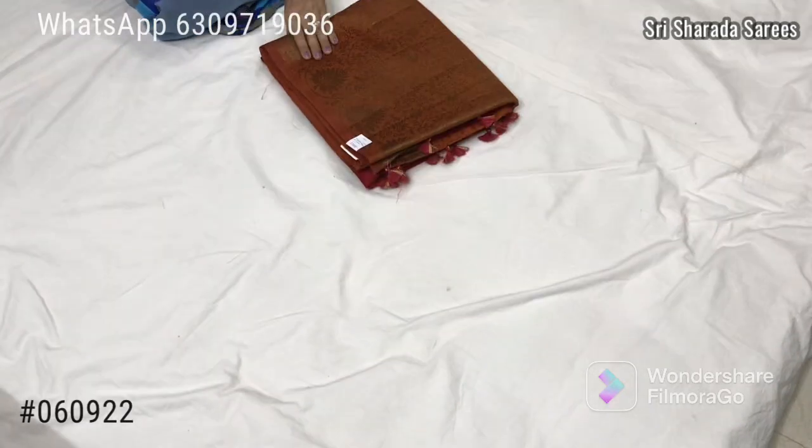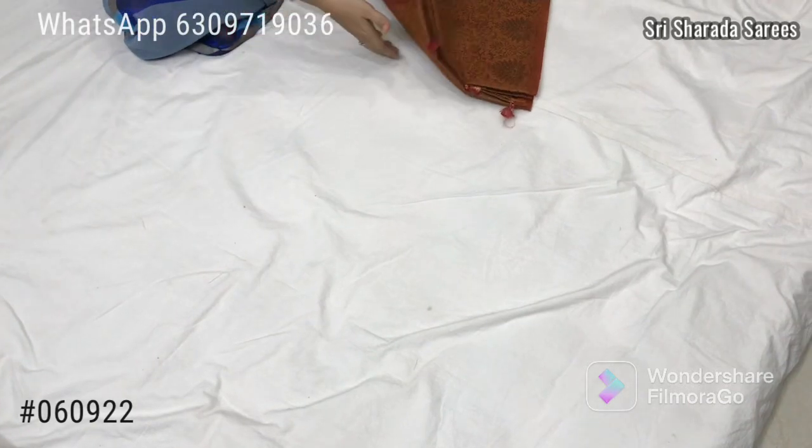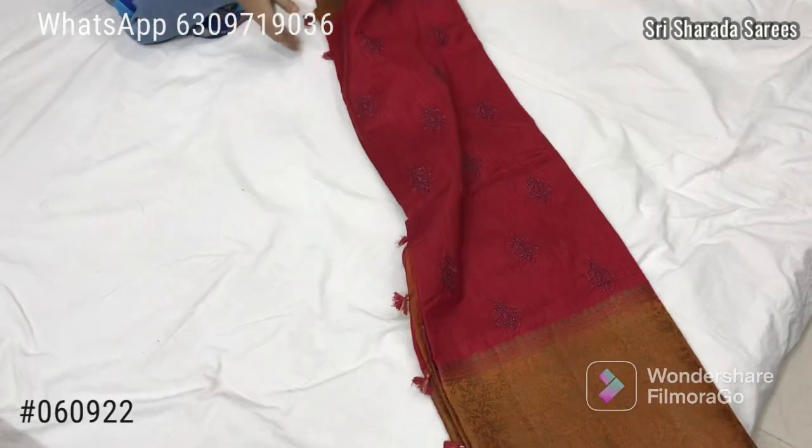Hi Friends! Welcome to Shri Shardha Sari's. This is a Jute Sari.